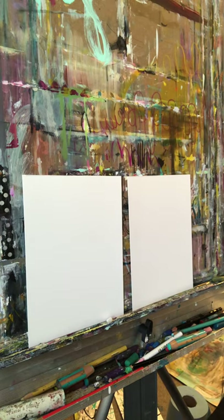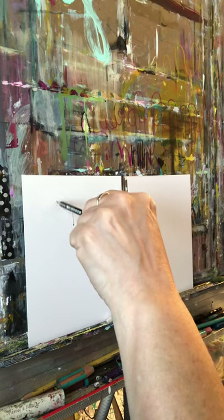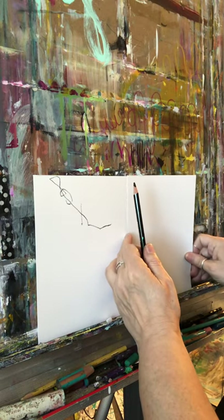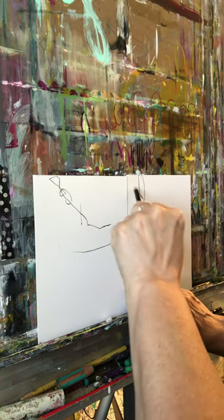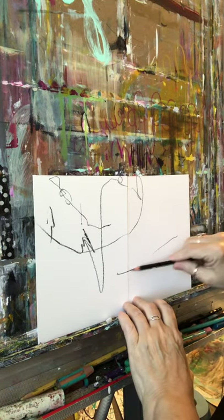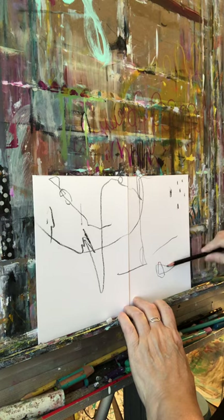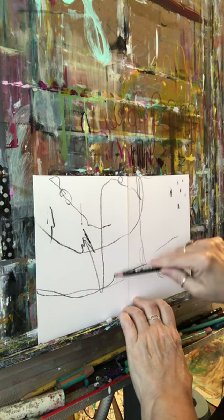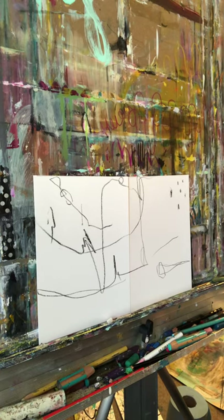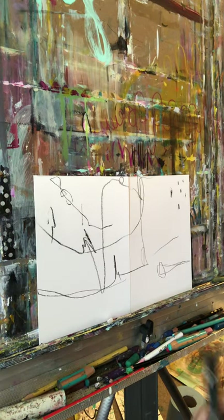I'm going to start with a Stabilo all and I'm going to use my non-dominant hand. I'm just going to make some random marks, but I kind of want the marks to look like they go from one piece of paper to the other, so I'm going to make the marks right through. I'm going to use lots of different things to make marks and this may just be an experiment — or it may be something that really works out and turns into something fantastic.